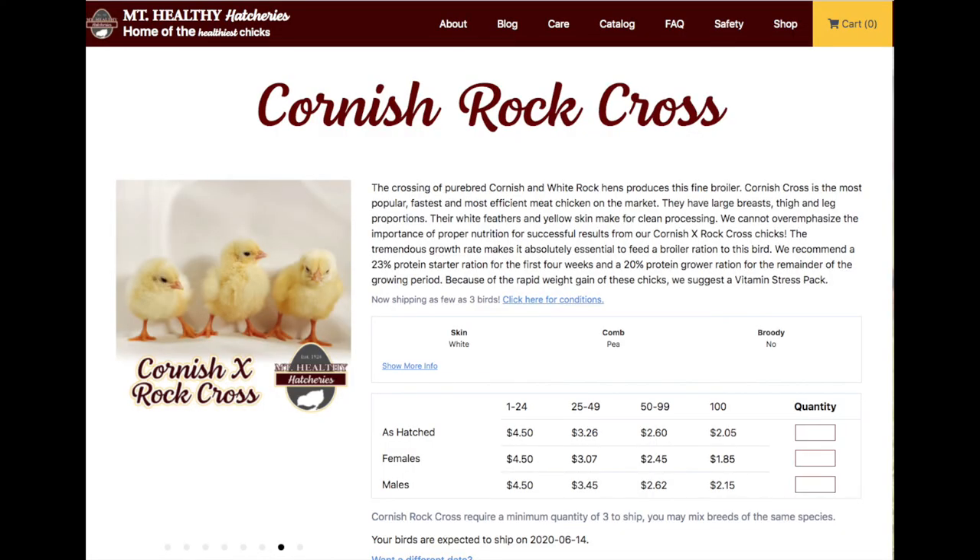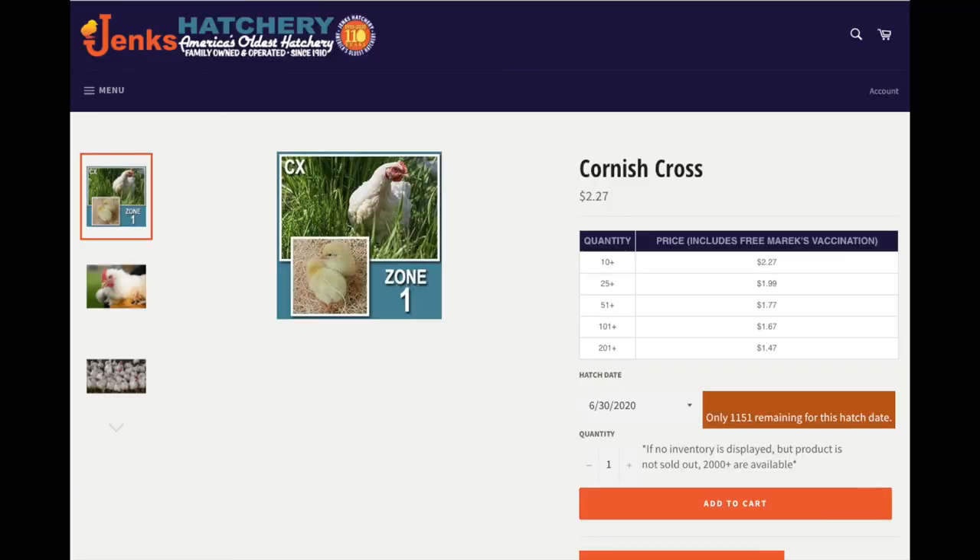Dave in New Hampshire buys his birds from Mount Healthy Hatchery in Ohio. Here in the Pacific Northwest we've been buying from Jenks Hatchery — they have free shipping, and I've been really happy with their Red Ranger birds the past couple of years. They're a totally different thing than Cornish Cross; Red Rangers will take almost twice as long to reach that four-to-five pound size. But if you want to do this and make money, I would follow the methods Dave shows here. If you'd like to see other videos on feed, economics, or a spreadsheet with the actual numbers, comment below and I'll get to it. Please like and subscribe, and if you have questions, comment below.